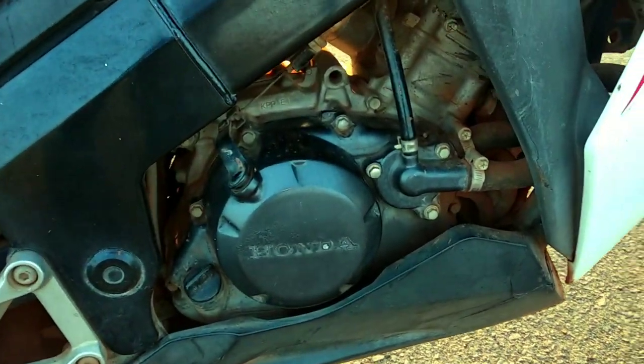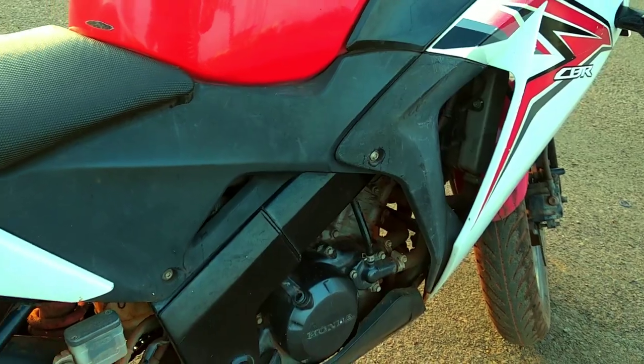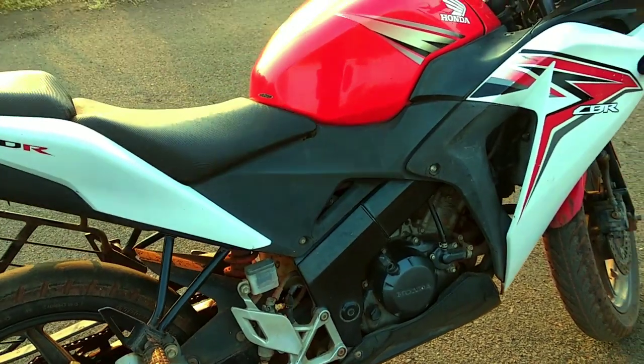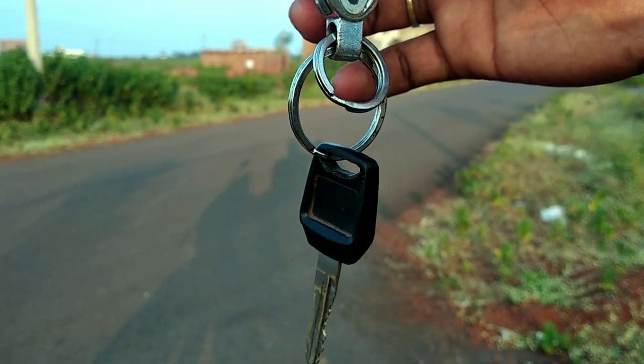Maximum torque is 12.66 Nm at 8,500 RPM. In this bike, you will get fuel injection and liquid cooling. The starting system is self-start only, and you have a 6-speed gearbox.